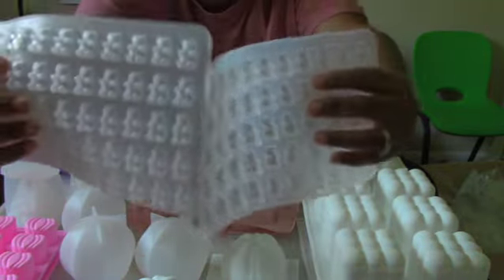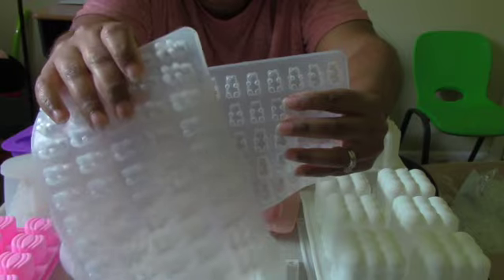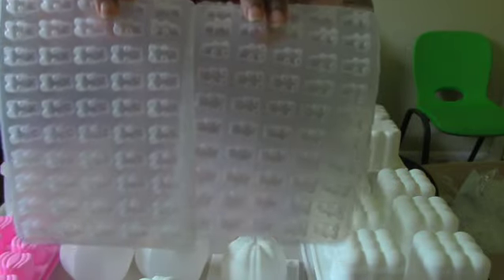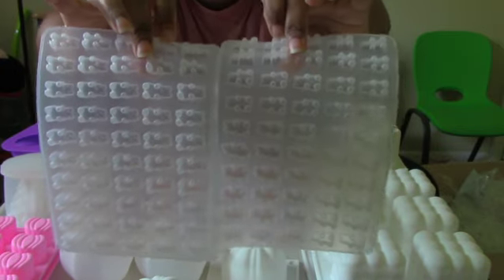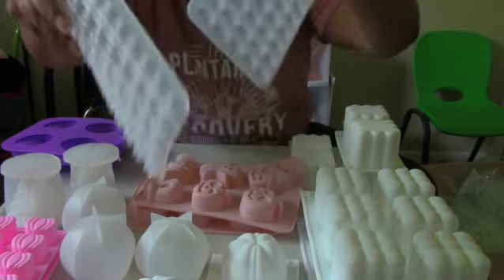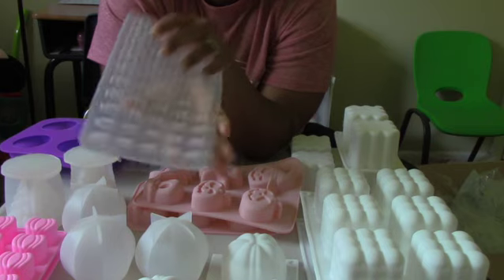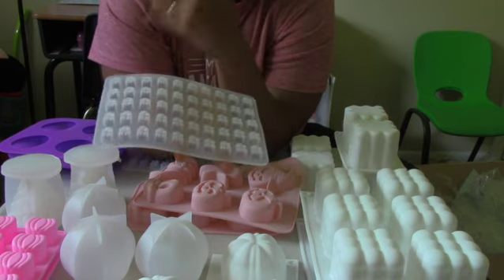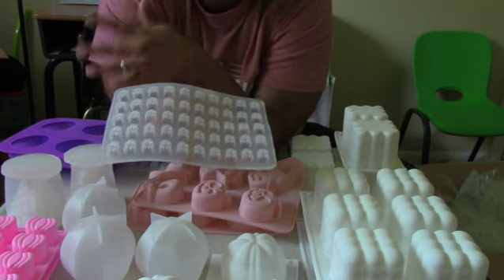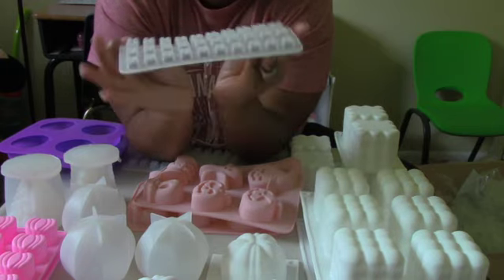Next I picked up these two little bear molds — they kind of remind you of gummy bears. There are several cavities to make little bear embeds or cute little wax melts. With our company being Black Tea and Honey, some of our themed characters are bears because we associate bears with liking honey, so I thought I'd pick up this mold and see what I can do with it.